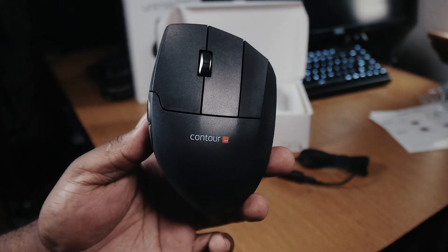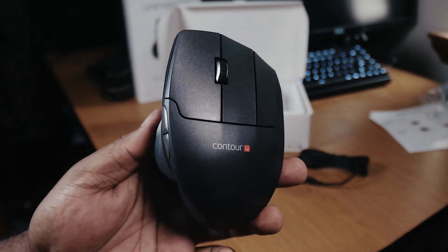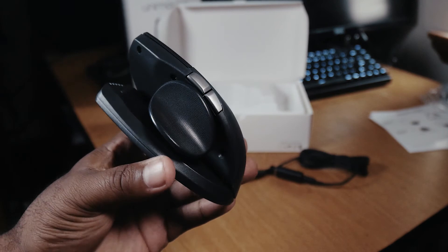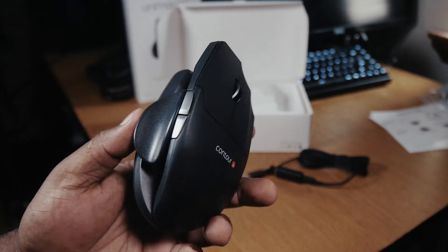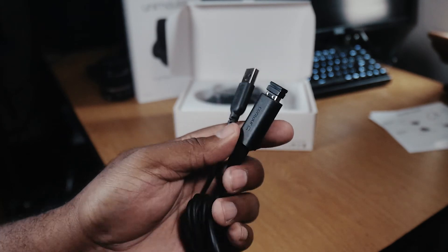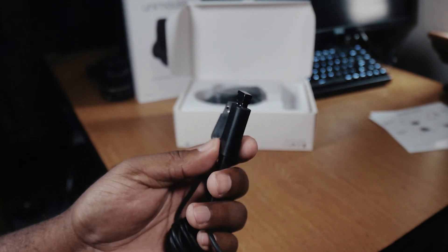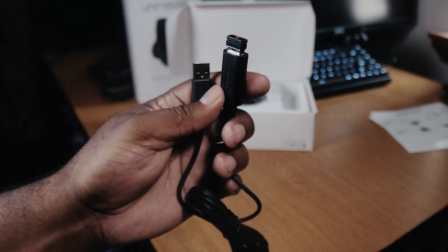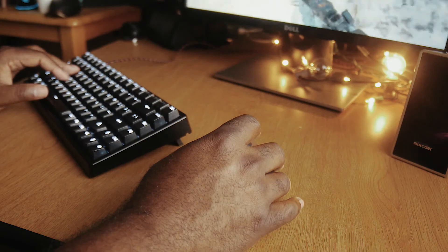I'm not the biggest fan of the middle mouse button — it's not bad, but if you're used to standard left and right click, this pushes them further apart. As you can tell, this is a wireless mouse, but you can use it with any USB micro cable to charge it. They state it can get up to three months of charge on a single use, but take that with a grain of salt and always keep a cable close just in case.